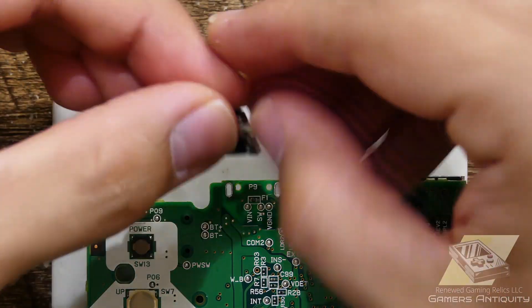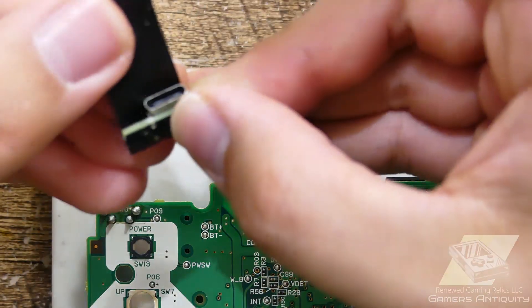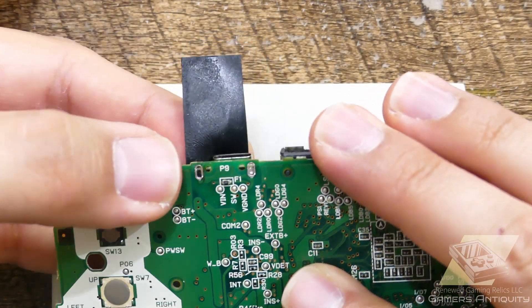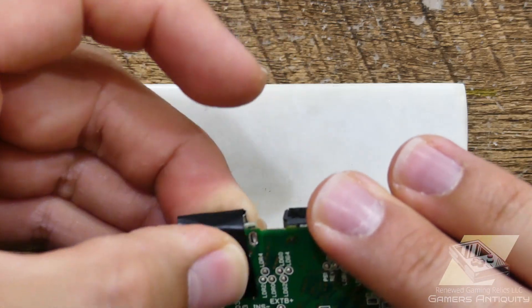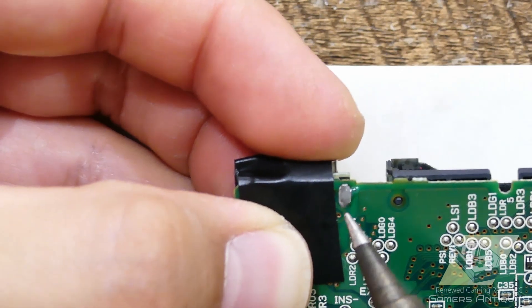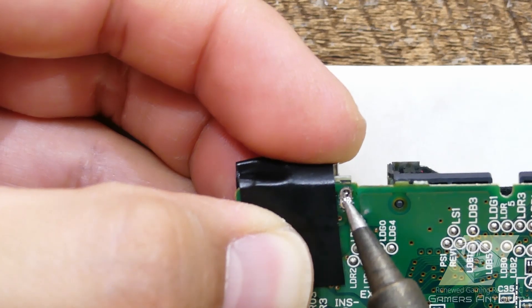Next is the tricky bit. Use a little tape to hold the mod in place while aligning the pad on the underside of the PCB on the right with the mounting hole. Secure the mod by soldering it in place with the via. The edge of the boards should be nearly flush with each other once secured.